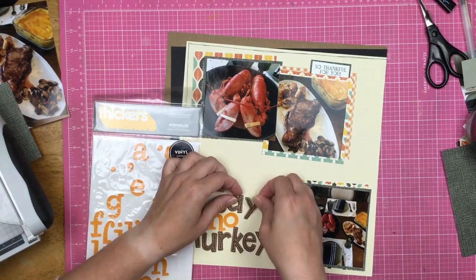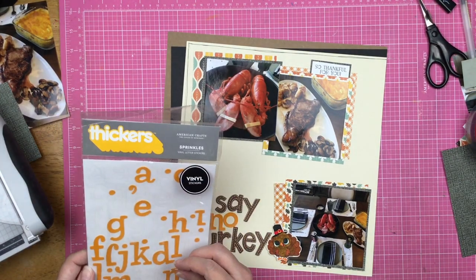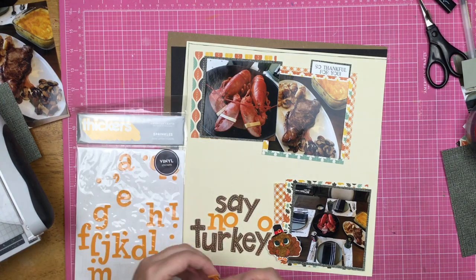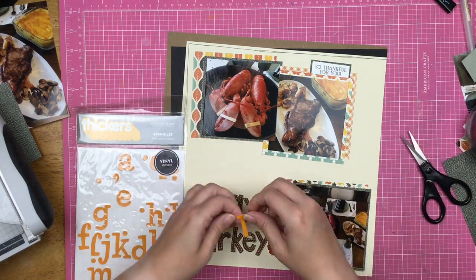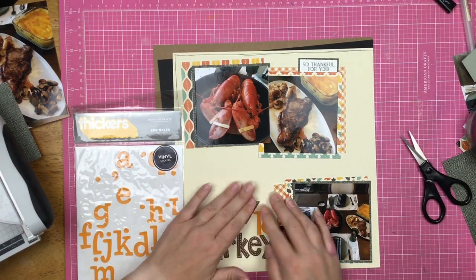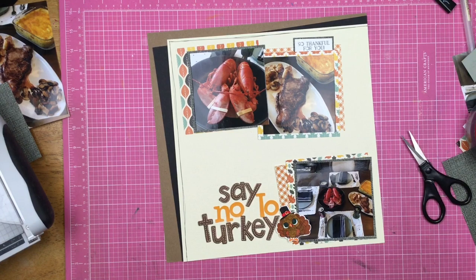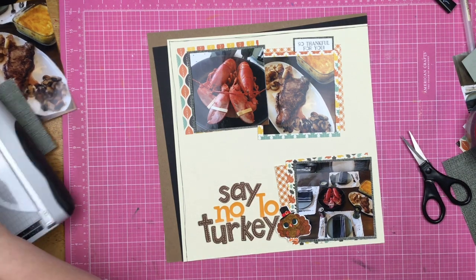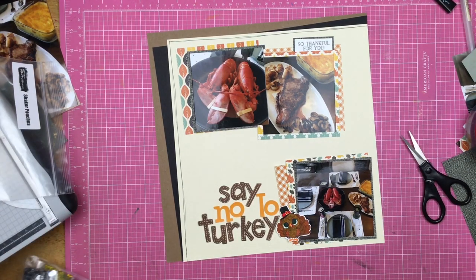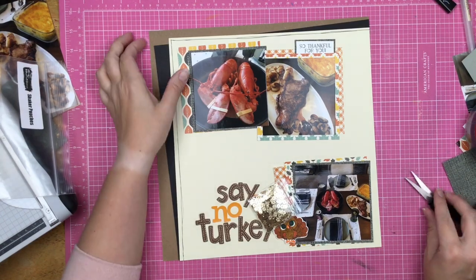I went ahead and grabbed another set of letter stickers from my stash and these are in an orangey color which kind of matches the yellowy orange color in the paper pad. That's always a tip — sometimes we like to scrapbook with one new thing, but one of the things that makes me happy is that I can use new product with the old product already in my stash. That means you're going to be able to use things up, and when you use things up, guess what — you get to buy more things!